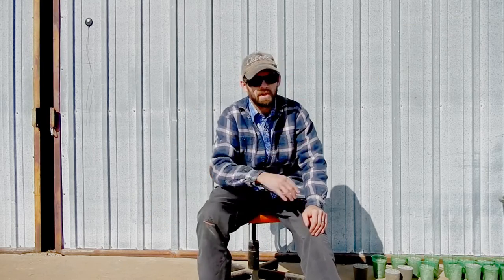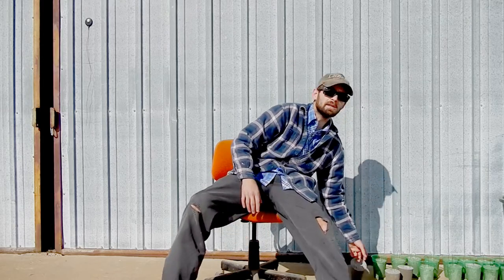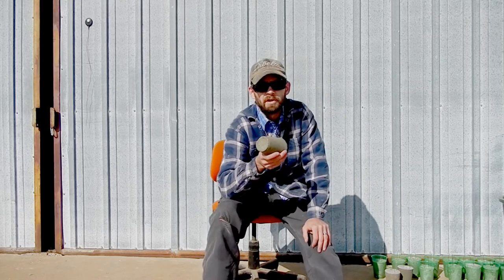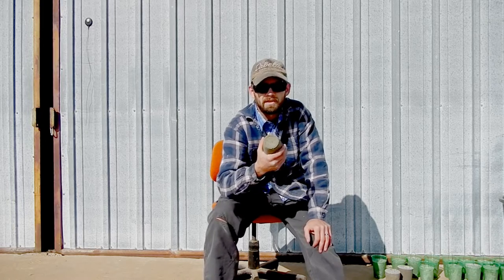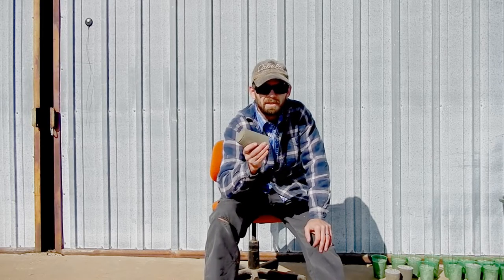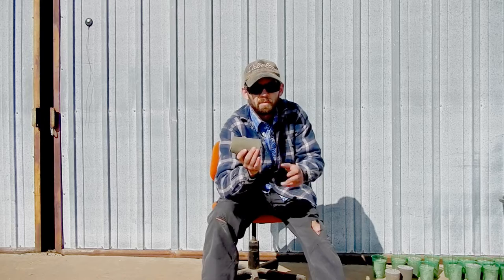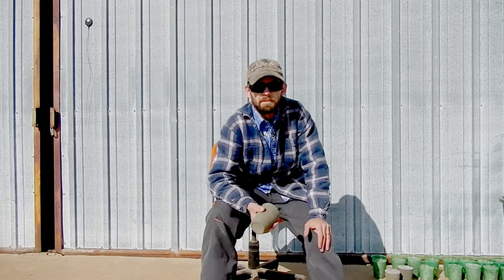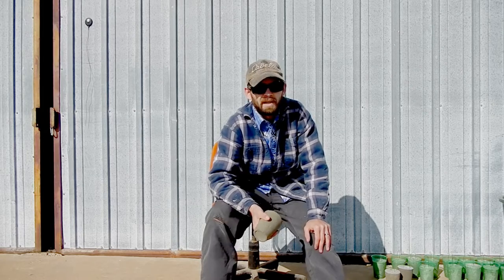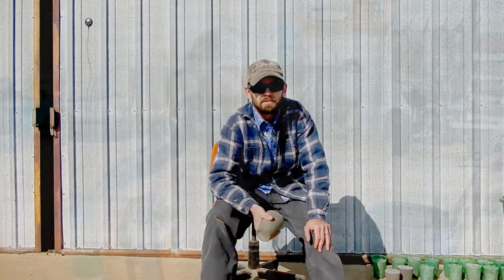Today I'm done with oddball stuff like that. We're gonna make some of our own weights — dedicated purpose for trot lines and jug lines. They're simple, they're cheap, they're easy. Get you some concrete, some wire, solo cups — or off-brand cups. Something to mix your concrete in and we're gonna make some weights.